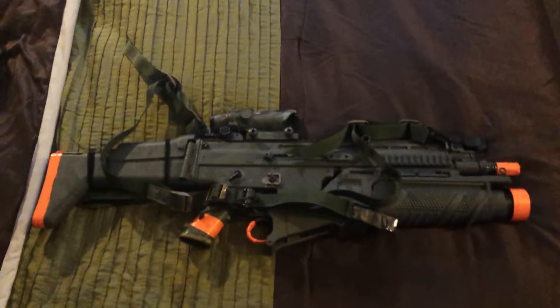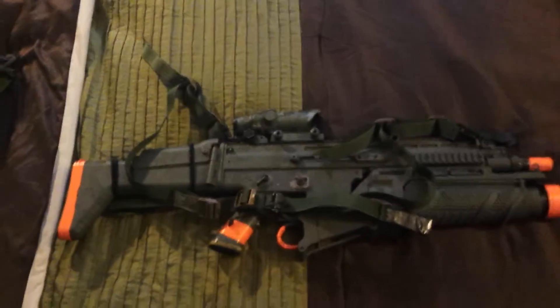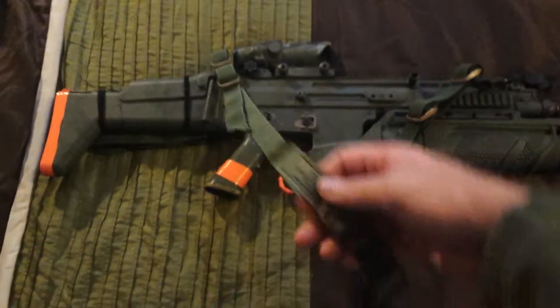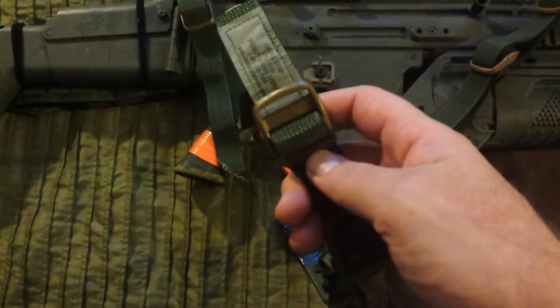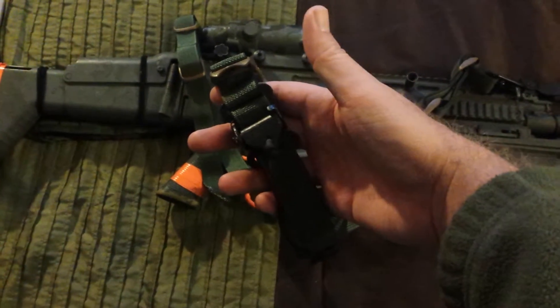Hello YouTube. This is a video review of the homemade VTAC sling update video, because last time I did it wrong. Starting off, this is the sling — it's a Molle lashing strap from the surplus store. I got these little coyote brown triglides.